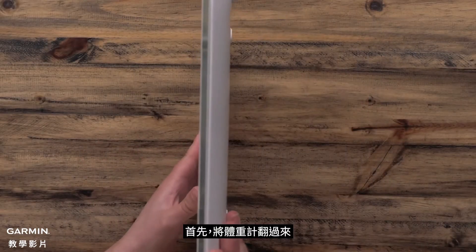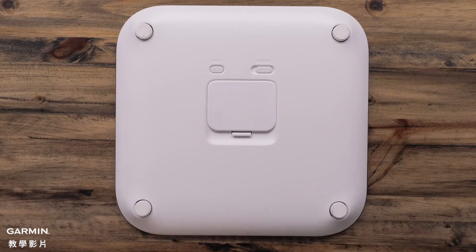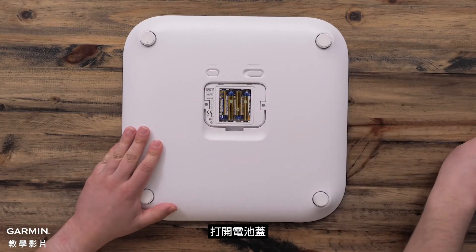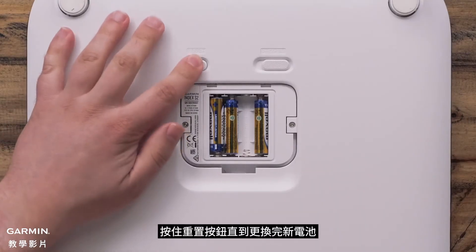Begin by turning your scale over and locating the battery door and reset button. Then, remove the battery door. Remove one battery, then press and hold the reset button while reinstalling the battery.